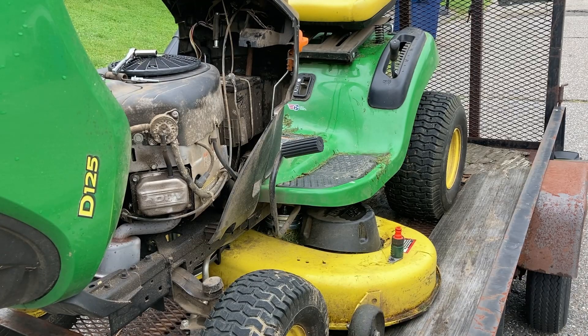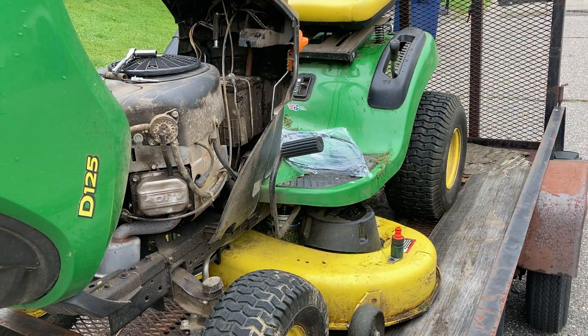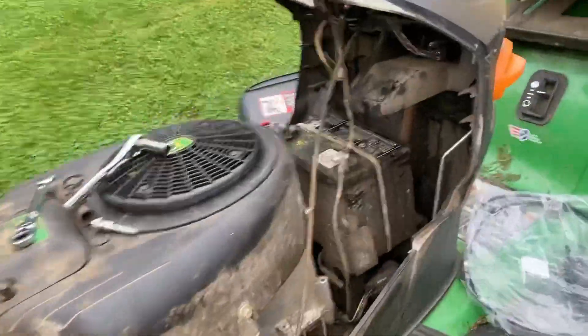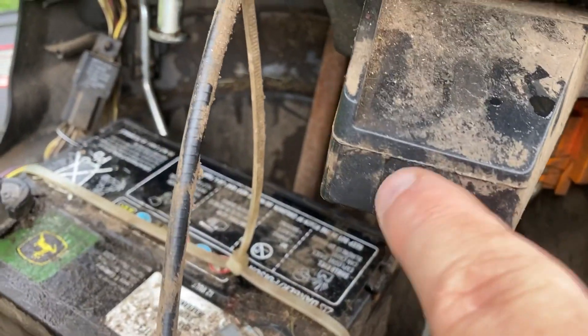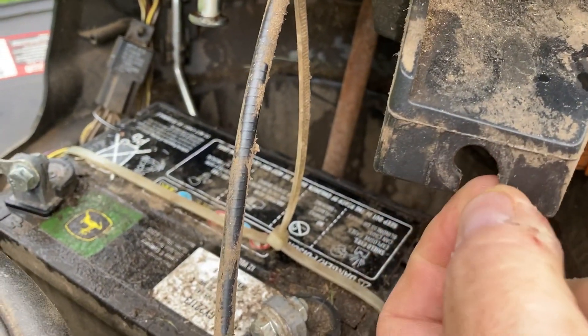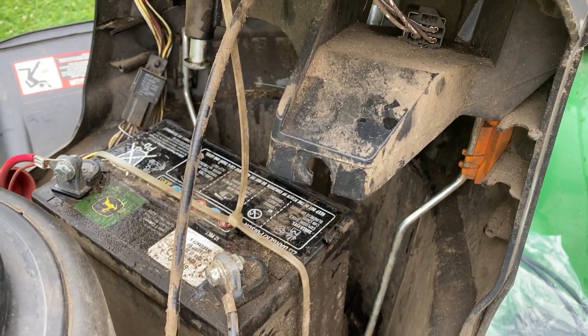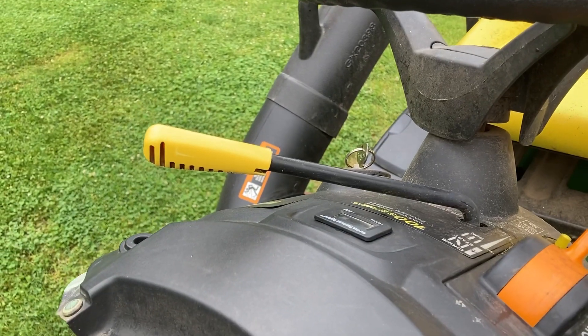Alright guys, here's the tractor — John Deere D125. Usually the D series meant the plastic transaxles, but this one didn't have a plastic one. What I wanted to show you is where the cable broke. Right here where the cable connects — that should be completely round to hold the cable in. This little piece here snapped off when I tried to engage it because of all the tension on it. Even though the lengths and everything were the same, it really wasn't.